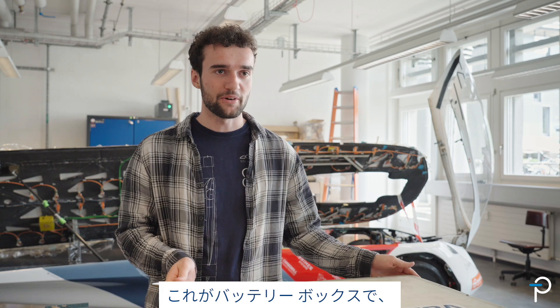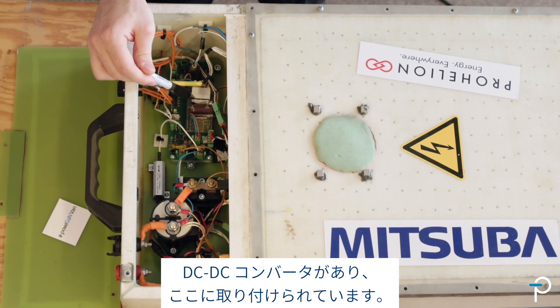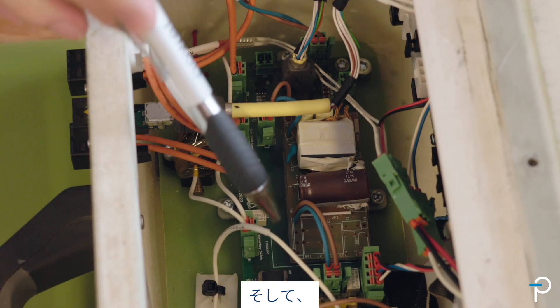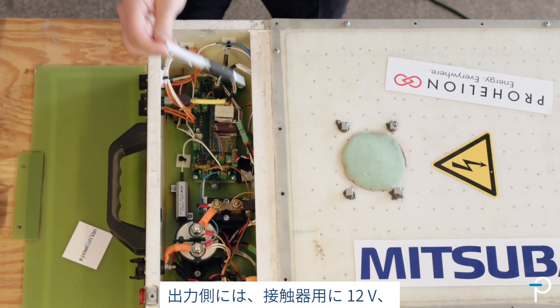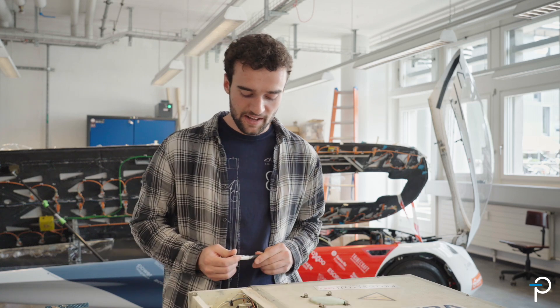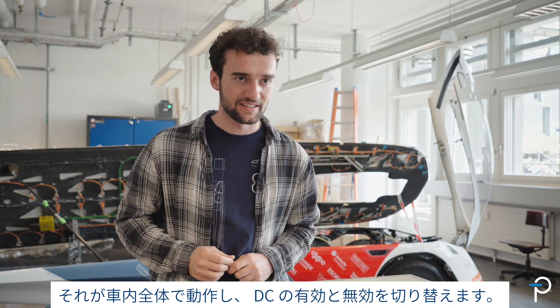This is our battery box, and on this side we have the power distribution unit with our DC-DC converter mounted right here. On the input side we have an analog pre-charge and some fuses, and on the output side we have 12 volts for the contactors, 12 volts for the rest of the system, and some safety mechanisms with a safe state loop that goes through the car and enables or disables it.